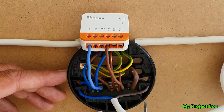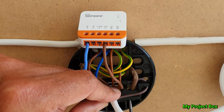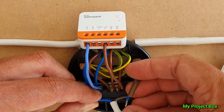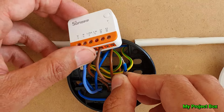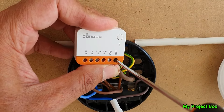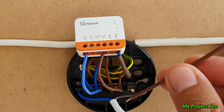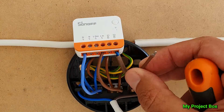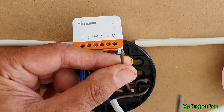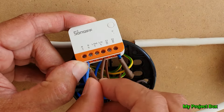We can now connect the live input terminal, so the Sonoff Mini is connected to live and neutral. We now have to disconnect our switched live that comes from our three-way switches. Disconnect it from the terminal and put it into the S2 terminal of our Sonoff Mini R4. Then we need another short length of wire to connect to the terminal block that connects to the light bulb — this will then connect to the live output terminal of the Sonoff Mini.